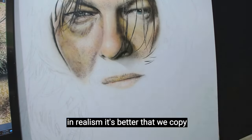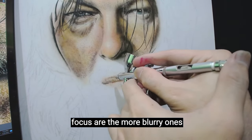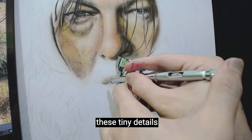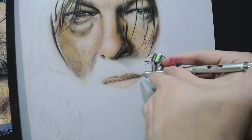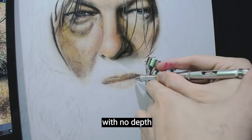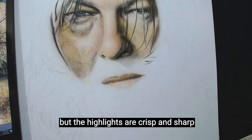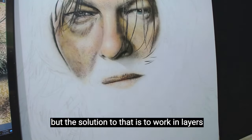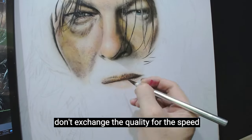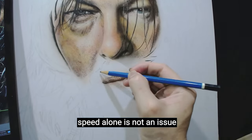In realism, it's better that we copy how the image is being captured. Where the lens is focused, that's where the details are well-defined, and those not in focus are the more blurry ones. These tiny details will add further realism to the painting. So don't just erase because it's the highlights — the painting will look flat with no depth. Sometimes it's awkward to see strands of hair that are blurry but highlights that are crisp and sharp. The solution is to work in layers. Don't exchange quality for speed — we can be fast as long as we don't compromise quality.